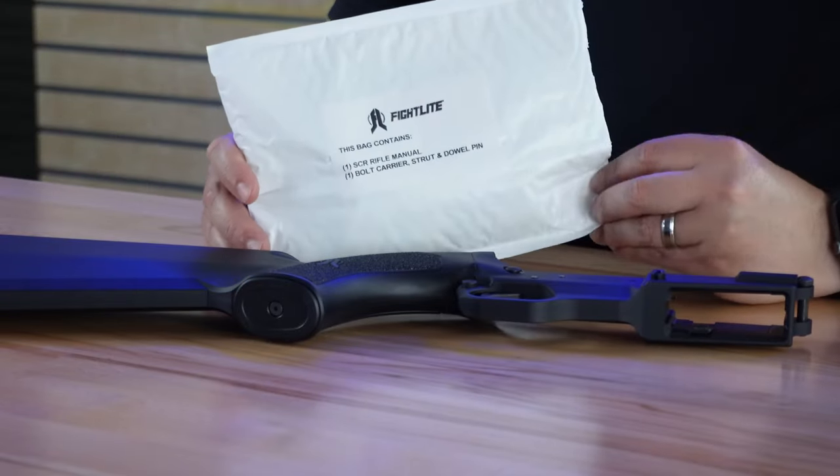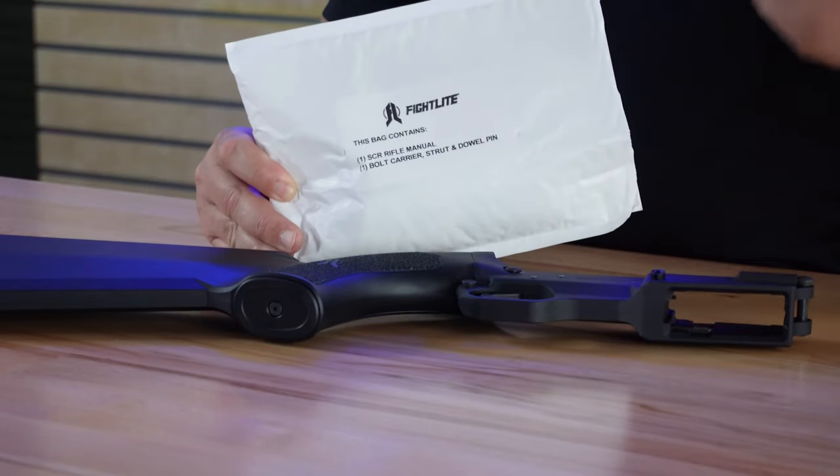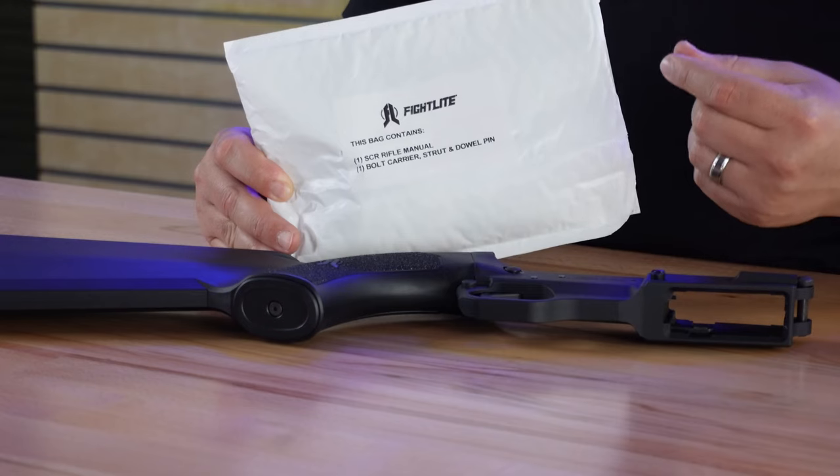In the box you're also going to have a package that includes the only proprietary part that goes into your upper receiver for the SCR. This is the SCR bolt carrier, bolt carrier strut, and dowel pin for the SCR. We can set these items aside for right now and focus on getting the upper receiver ready for installation.